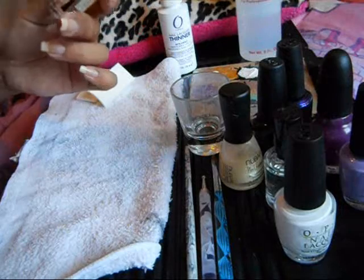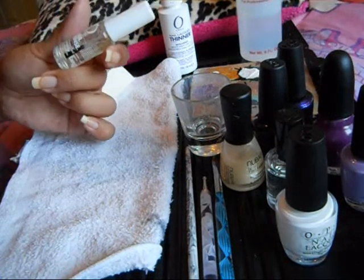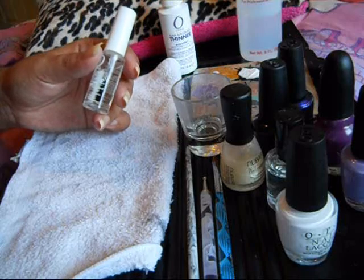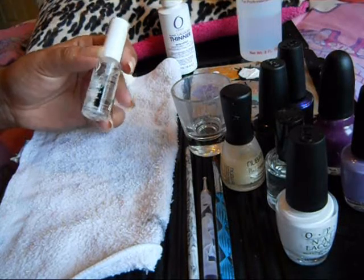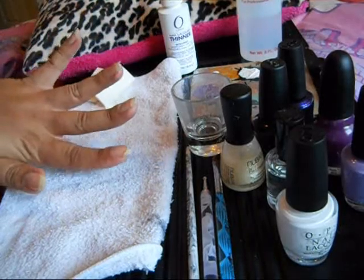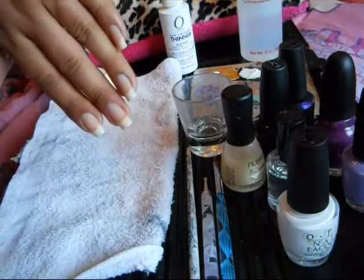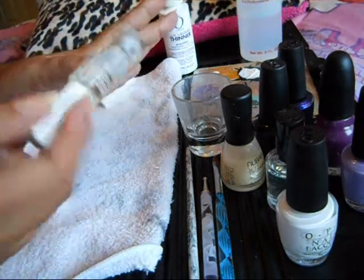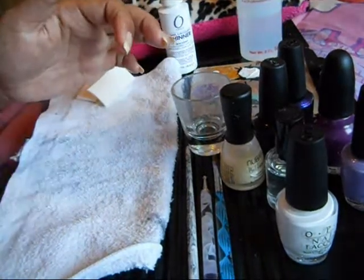Right now I just have on Orly's Nail Defense. I usually have on OPI's Strengthener, which is kind of a pinkish milky pink base, but I've been liking this a little bit lately. Obviously, I don't have any polish on — nothing. So I just have this on my thumb, because I'll be using this finger just for the tutorial.